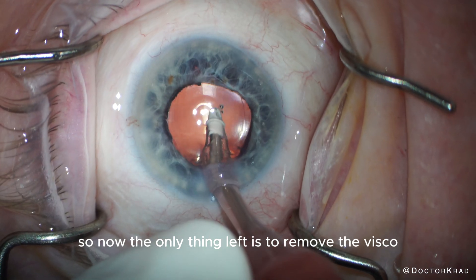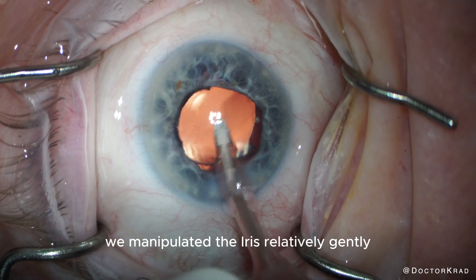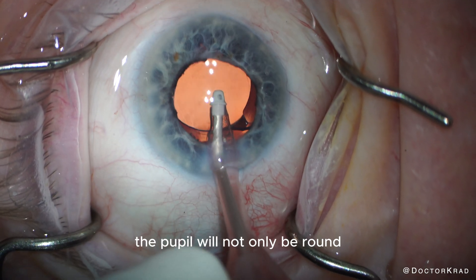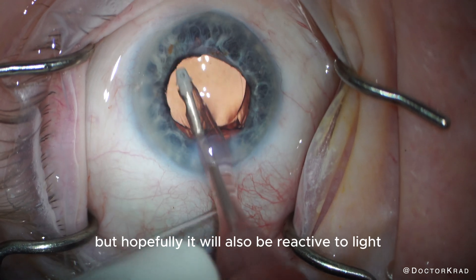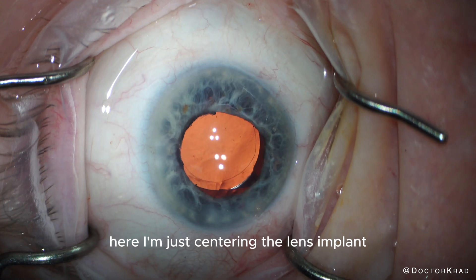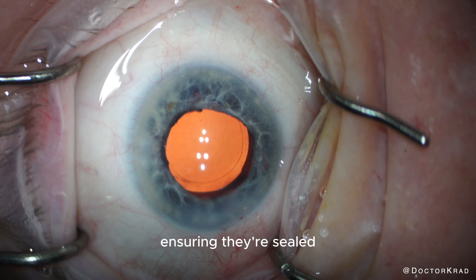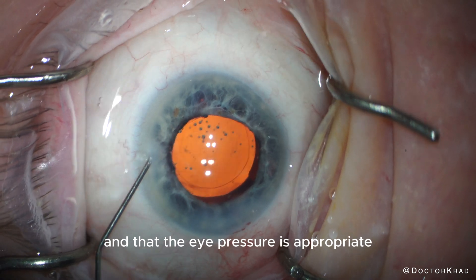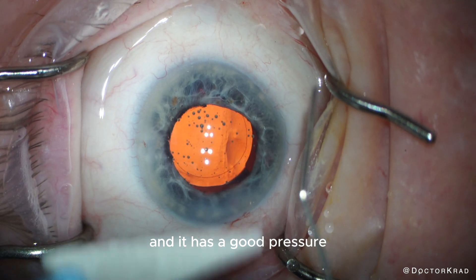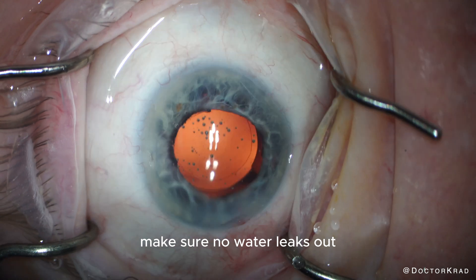So now the only thing left is to remove the viscoelastic and to center the lens implant. Although the pupil may look irregular now, we manipulated the iris relatively gently. I'm hoping that after the dilation wears off, the pupil will not only be round but hopefully also reactive to light, because we fractured that dense fibrotic band on the pupillary border. Here I'm just centering the lens implant — it looks like it has good overlap with the capsulorhexis border. Then I'm going to hydrate my incisions, ensuring they're sealed and that the eye pressure is appropriate. I tap on the eye, notice the pressure is high, release some fluid, tap again, and it has a good pressure. Now I'm going to stress test my incisions — after drying them, I tap the eye and make sure no water leaks out. We now have a perfect seal.